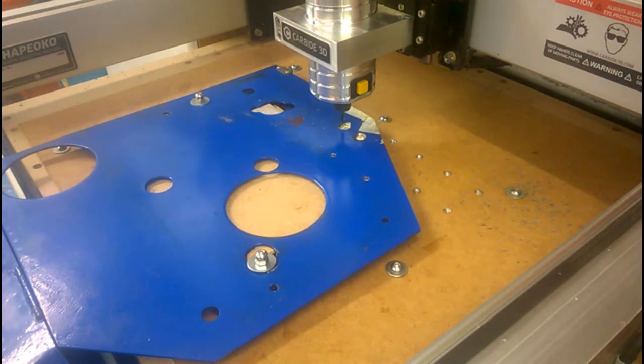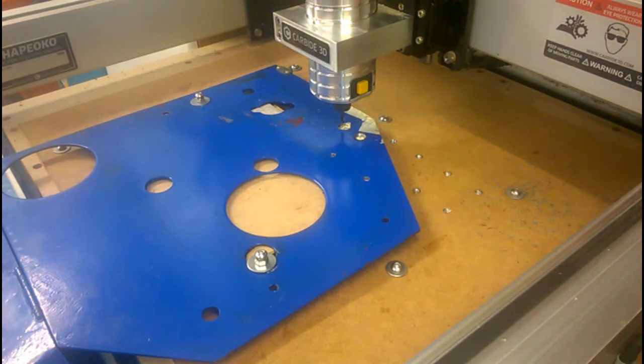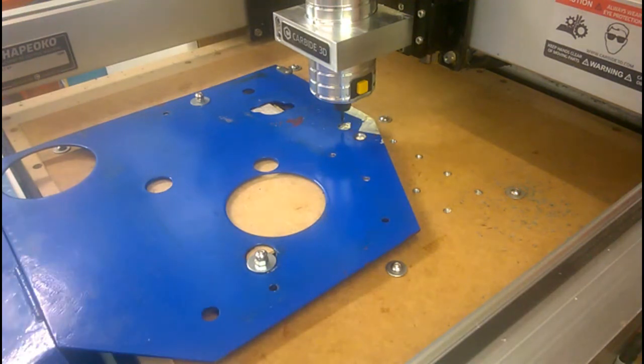It's all set up and zeroed. X and Y are on where I have marked the centre line of the spindle. Z I've set to the top of the plate. It's a 3mm plate and I'm going to cut it in half mill depths, I hope. If it works, all well and good. If it doesn't, well, you probably won't see this.